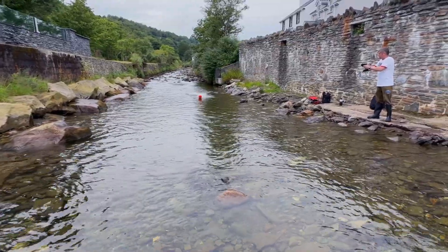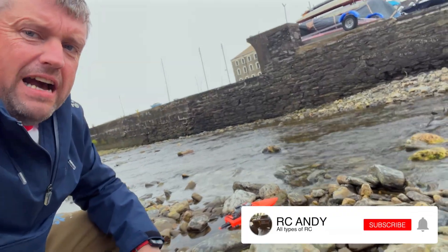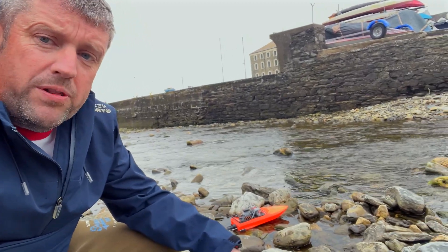In this video, we test the durability of a 3D printed jet boat. I'm back for another video, guys, and we've got my 3D printed boat down there. We've got some awesome water down here — some rapids that's absolutely epic. So we're going to give it its first run and see how we get on with the boat.